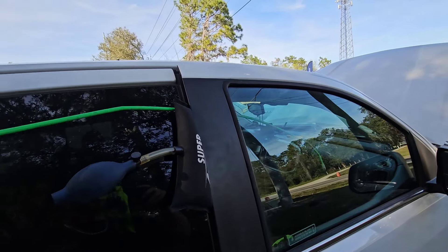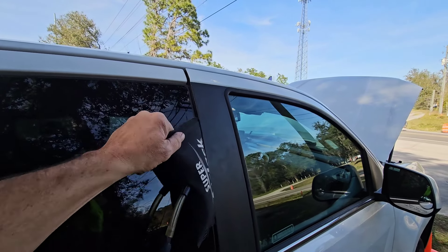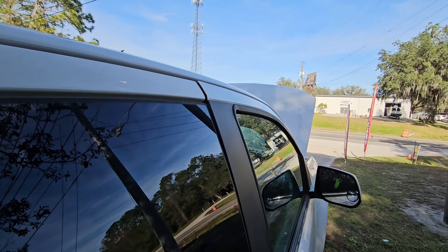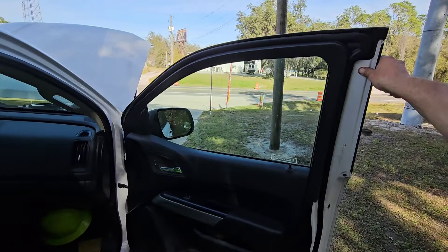Once you pull the inside door handle, make sure you pull all your tools back out. Deflate your bag if you're using a bag, or pull your wedge out. This allows your door to bend itself back to where it came from, so you don't end up with a bent or bowed door that lets air and water in while you're driving. And that's pretty much it — that's how you unlock it.